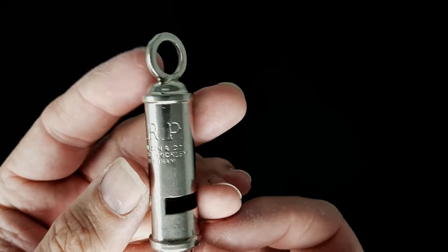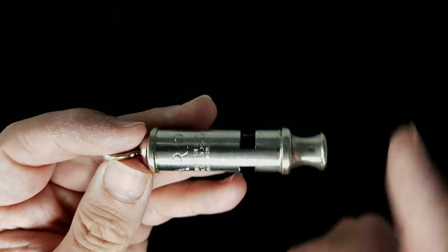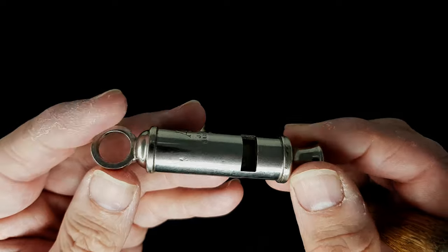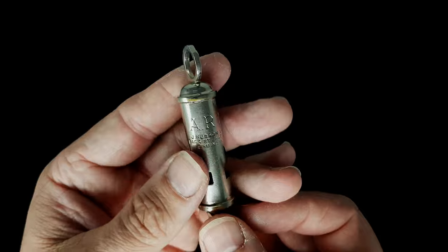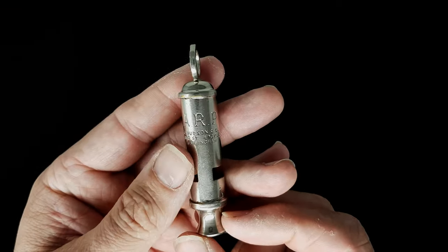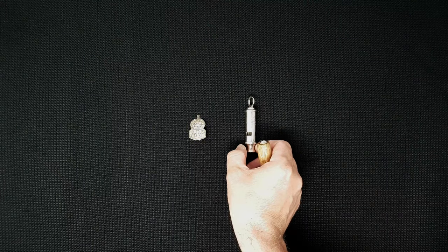It's quite a common design, also used by the police all the way through the 20th century. The distinctive loud noise given by this long body, compared to a smaller whistle, makes it really effective, especially in times of war. It's just made out of a tin metal or something like that, but still used now - some people still use them. Very, very loud and very effective.